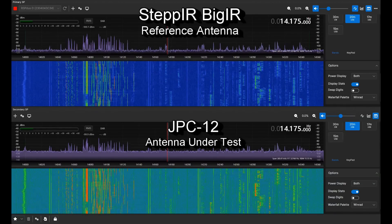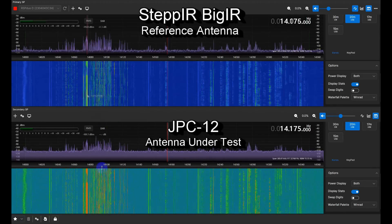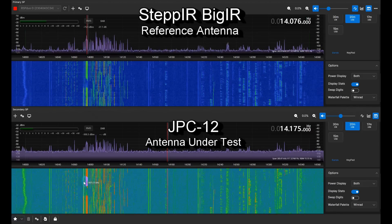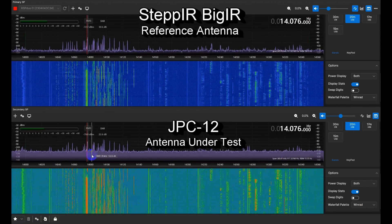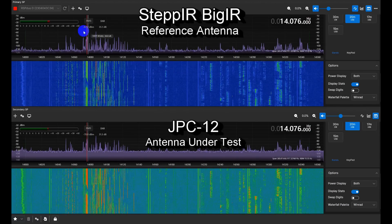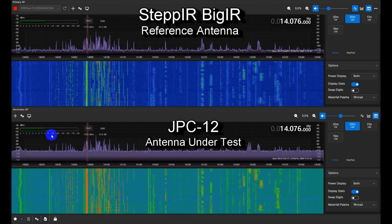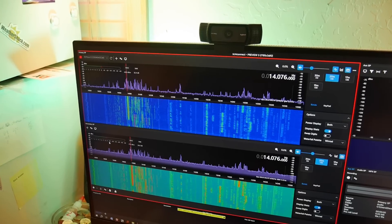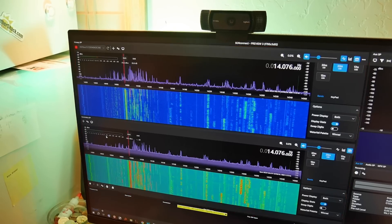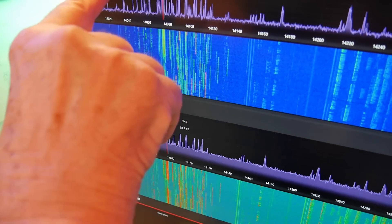Let's find a strong signal and compare it on both antennas. At 14076, we're looking at minus 72 dBm versus minus 67 dBm. This is a lower response than the reference. They're comparable — this one here is maybe 2 to 3 dB better. In terms of signal-to-noise ratio, they're on the same frequency. You can see the difference — it's not quite S9 on one, a little over S9 on the other. We've taken a look at quite a few things; now we're going to do some more testing.